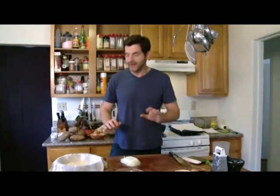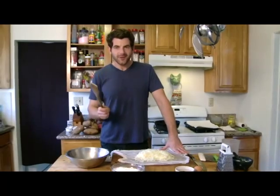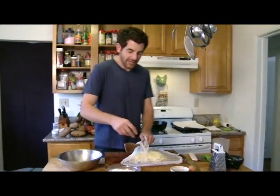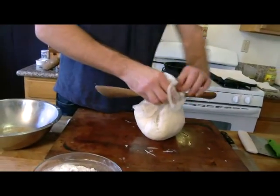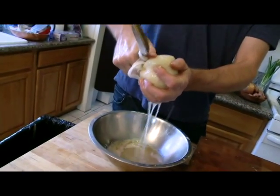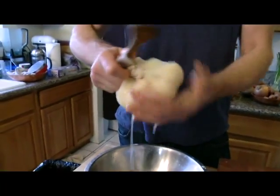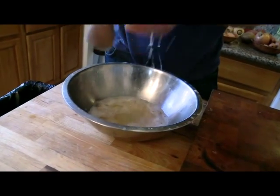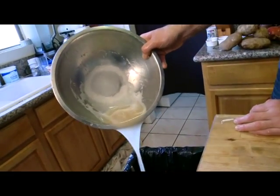We have potato, we have onion, and now we start to squeeze. For the final squeeze, I'm gonna be using some leverage — I'll gather the cheesecloth around a wooden spoon. I have the onions and the potatoes, and then I'm just gonna get a nice, good twist. You just see how much you really get out of there. A lot of the potato starch has settled onto the bottom of the bowl — we actually want to use that potato starch because it's gonna help make a crispy latke. So if you pour out the water, you'll see the potato starch has just settled. See that white on the bottom? Perfect.